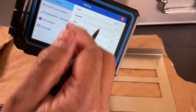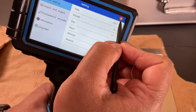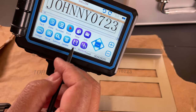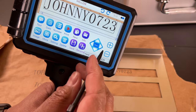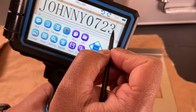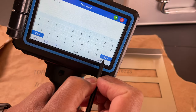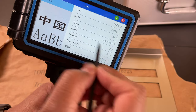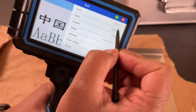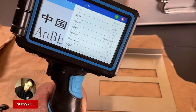There are settings where you can set the date and time, input and export settings, encoder info, and language — there are multiple languages available. You can save files, move them to folders, and change the font. You can change to a lot of fonts, and also adjust styles, height, and width. Lots of things you can change — manage everything through the touchscreen.